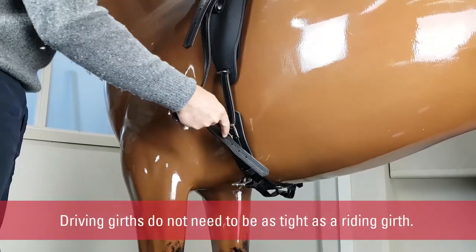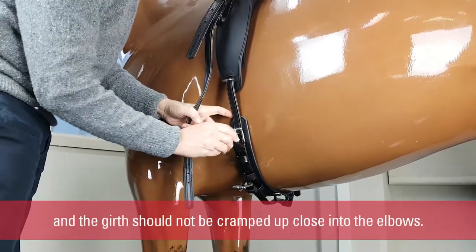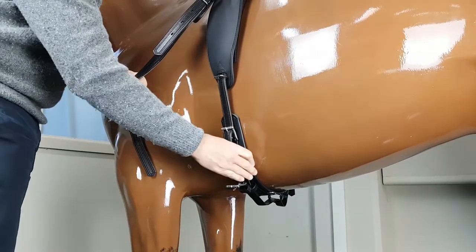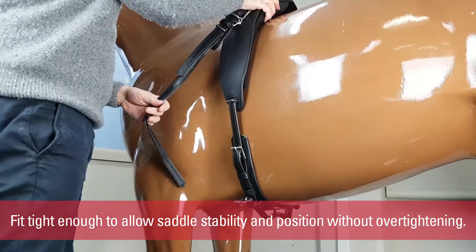Driving girths do not need to be as tight as a riding girth. The horse needs to be able to breathe comfortably without restriction, and the girth should not be cramped up close into the elbows. Fit tight enough to allow the saddle stability and position without over-tightening.